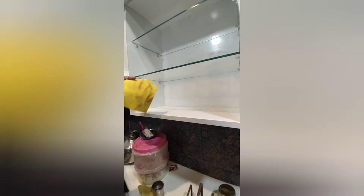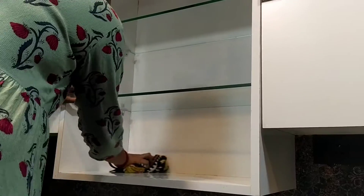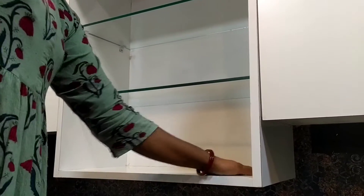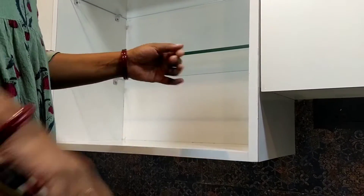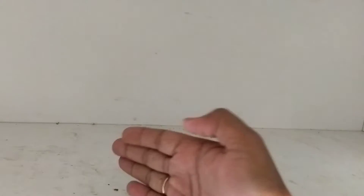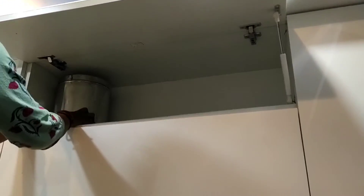I cleaned the glass for two days, and I clean the glass for a week. I keep the bottles as well. I have to clean up the cabinet and clean up the paper inside the cabinet.